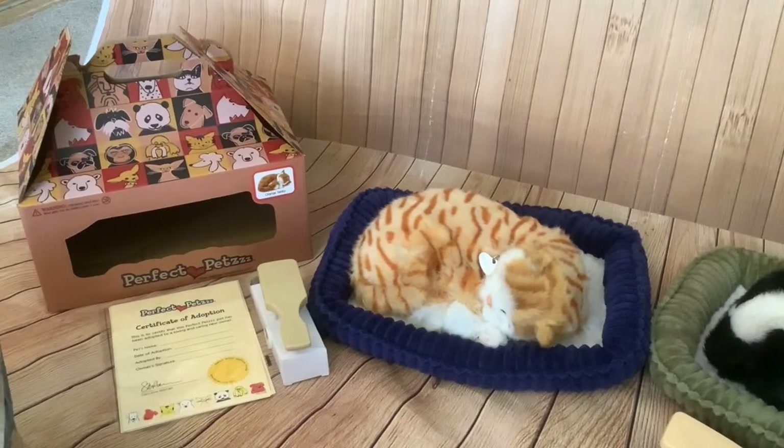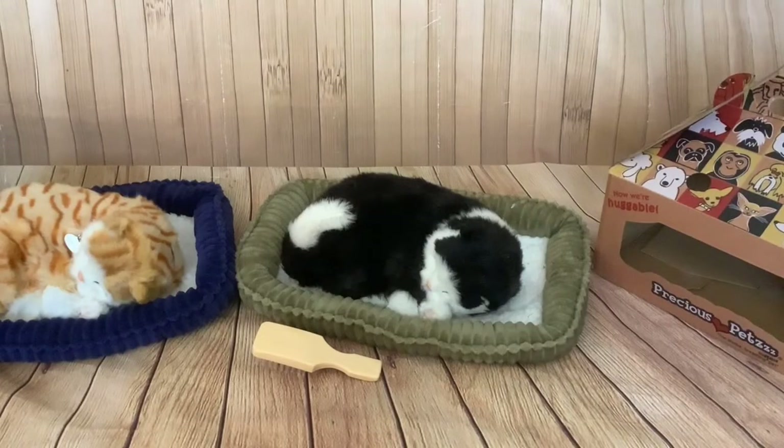Previously I unboxed this Tabby cat — I bought that one new. It came with a blue bed, a brush, a certificate of adoption, and a rather nice presentation carry box. I also unboxed this black and white cat, and I actually preferred that one because I didn't think the Tabby one looked as realistic.